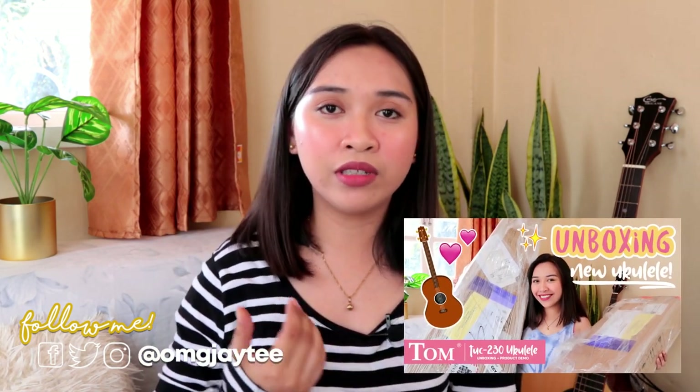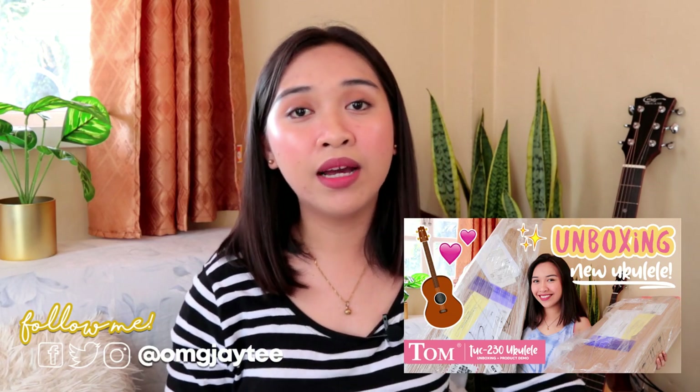Hey guys, what's up? It's me, JT, and welcome back to my channel. So for today's video, I'll be doing the second part of my instrument unboxing. And if you haven't seen part one in which I unboxed the TUC-230 ukulele from Tom Music, and I also did a short product demo of that ukulele, then you may click the card up there.